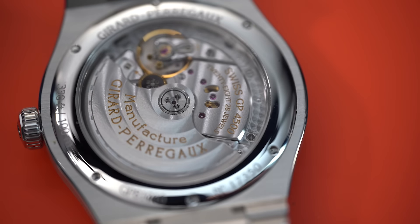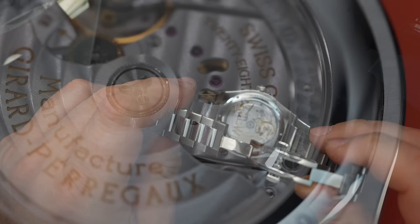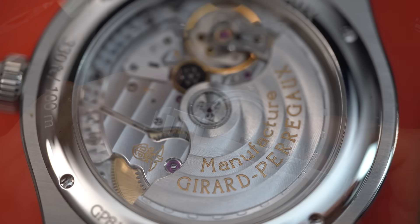The movement inside is the GP 01800, which gets 54 hours of power reserve. It is beautifully finished — you have circular graining, Côtes de Genève, and beveled edges. The rotor is engraved with 'Girard-Perregaux' and is very beautifully finished as well. This is a gorgeous movement, and there is a sapphire crystal on the back so you can see it.